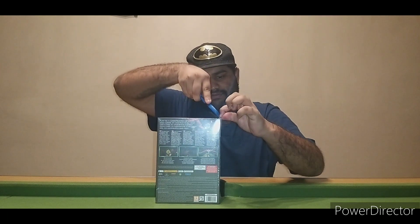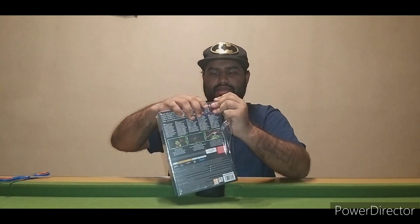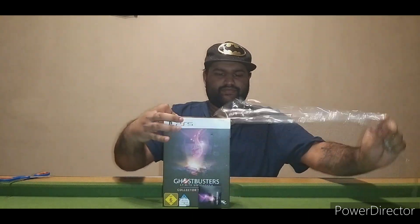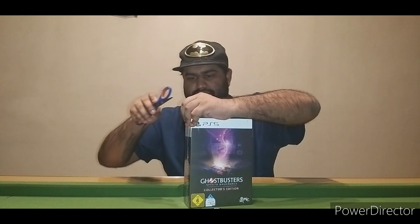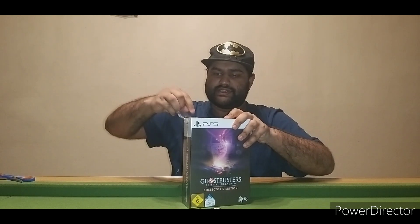I'm just going to open this up so you can get a better in-depth look. Oh, it's covered in plastic — okay, that's a new one. We've got another set of plastic. I didn't even need scissors for that.